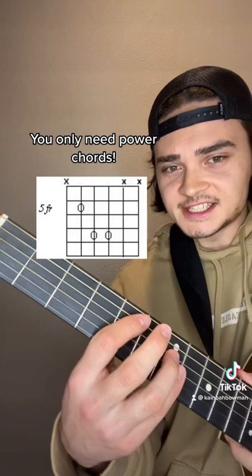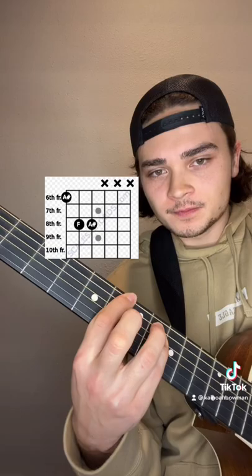You'll need an E power chord, a G power chord, a D power chord, a C power chord, and finally an A sharp power chord.